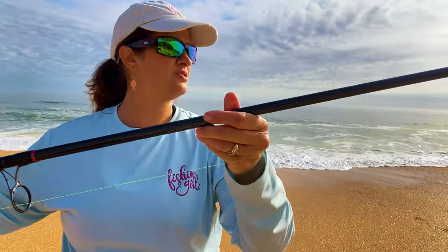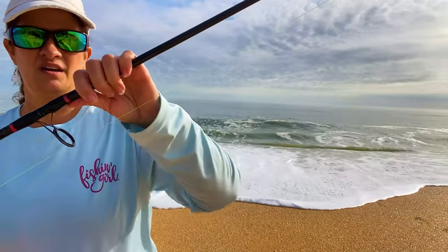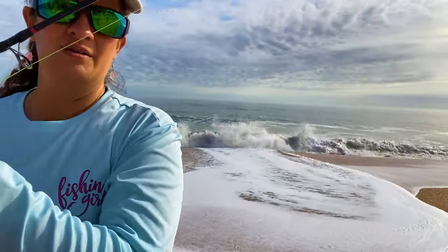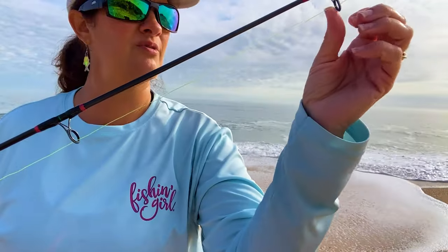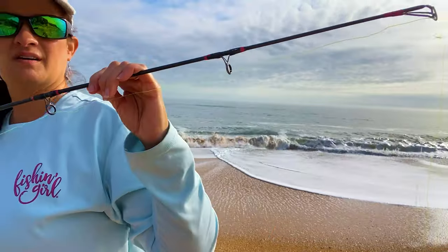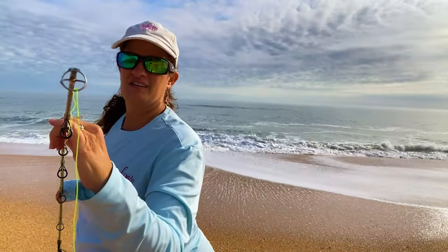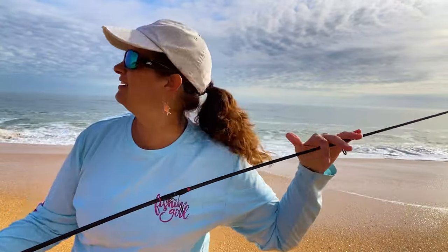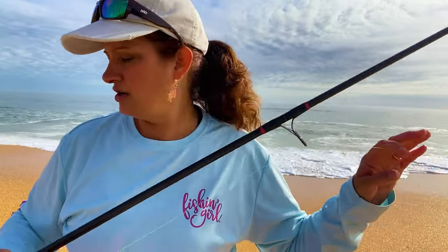One thing I didn't touch on was the guides. There are six guides, and I'm not sure exactly which brand they are, but I can tell you I've never had any problem with them. The one on the tip is a little worn because it's used a lot and gets a lot of spray from the water. If you're new to surf fishing, every time you get home just rinse all of your equipment down with fresh water, and that's going to give it a lot more life.